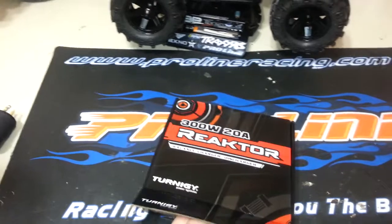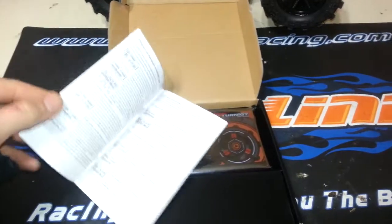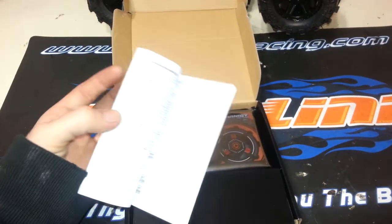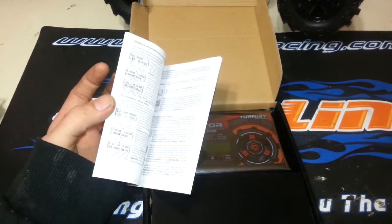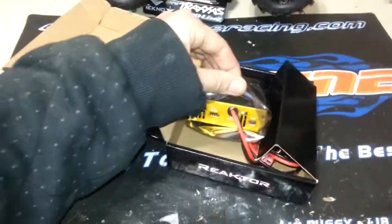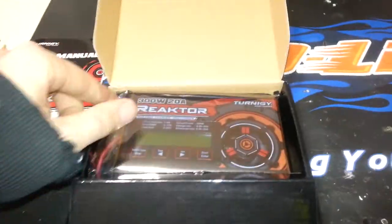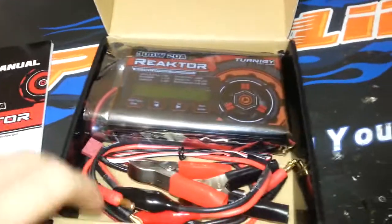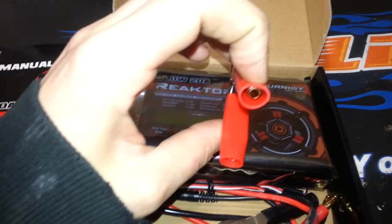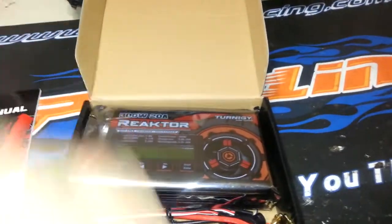It's a pretty small charger, to be honest — that's kind of the reason I picked it up. It does come with a manual which explains all the features, which is handy. When it comes to the charging suite software, there's nothing in the manual — it doesn't even say a word about it. But there is a USB port on the side of it. It also comes with a nice set of alligator clips which have bullets you can plug right in the back, good for hooking up to your car battery or charging in the field.